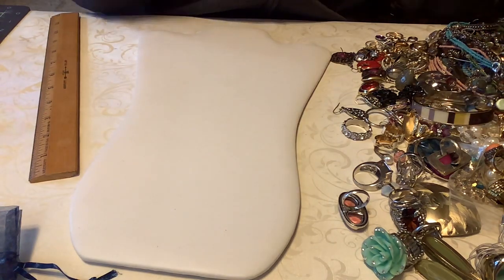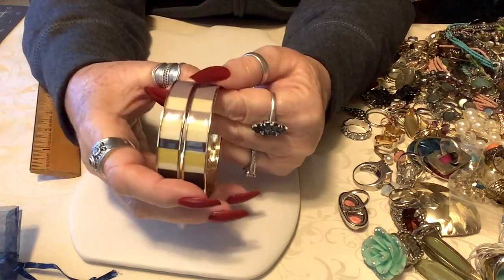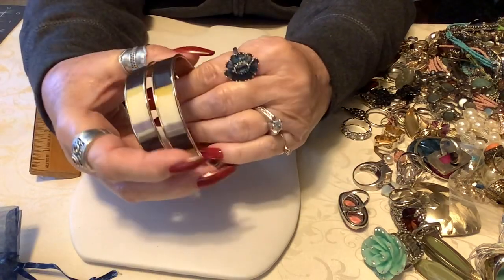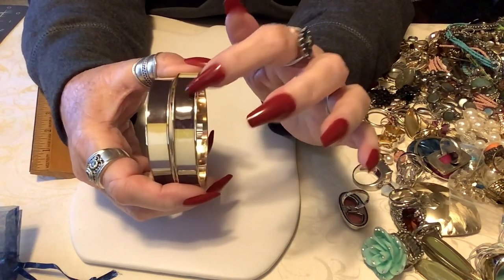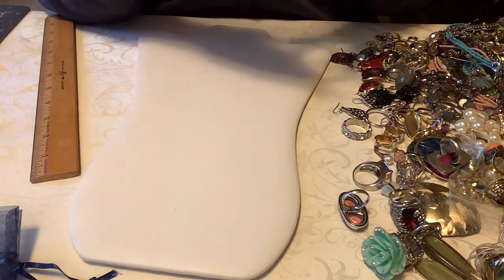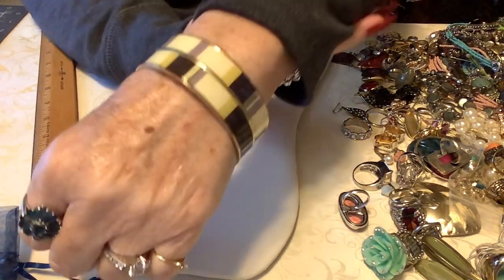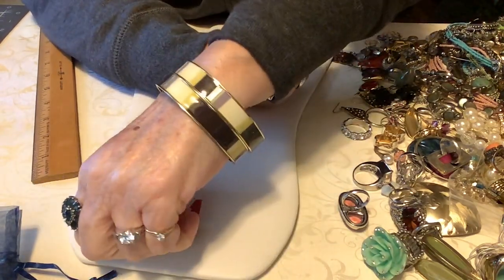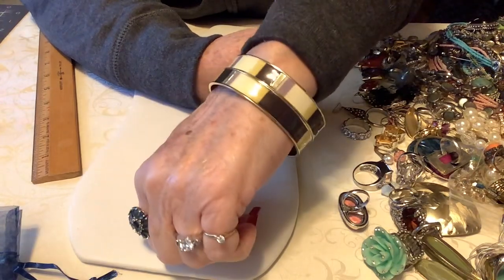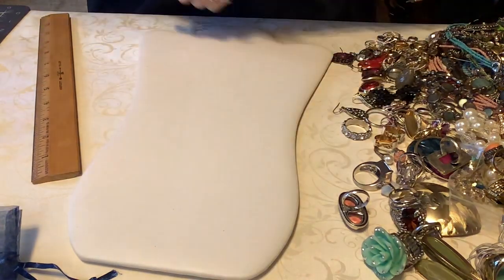Let's do a couple more bracelets. There are two of these - both kind of an eggplant purple with a little bit of lemony lime color. Then this is almost a gray purple. These are beautiful - these are Ann Taylor. I love her jewelry. Aren't they pretty? These could go with cream, black, gold jewelry, blue jeans and a light color top. Very versatile colors. We'll put six dollars on these two.